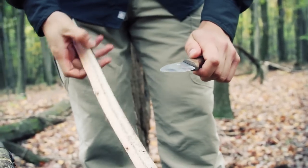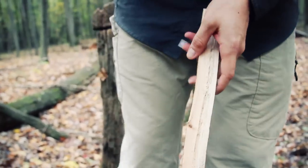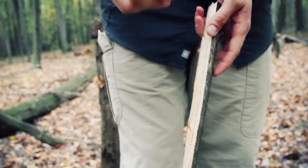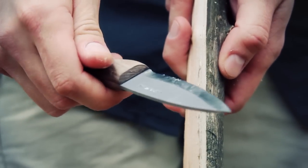Nice work. Let's see if she'll feather. Now this didn't come as sharp as it could — a little bit of time on a strop should do it really well — but the angles look pretty good.